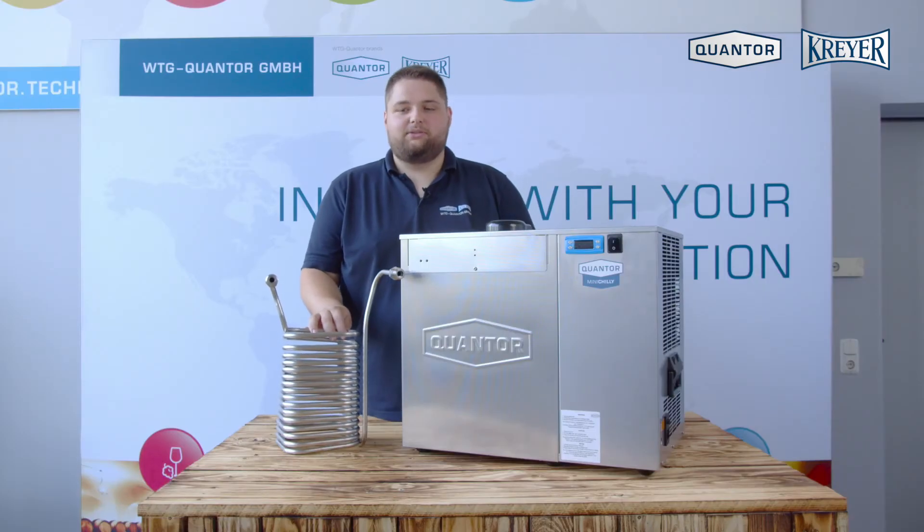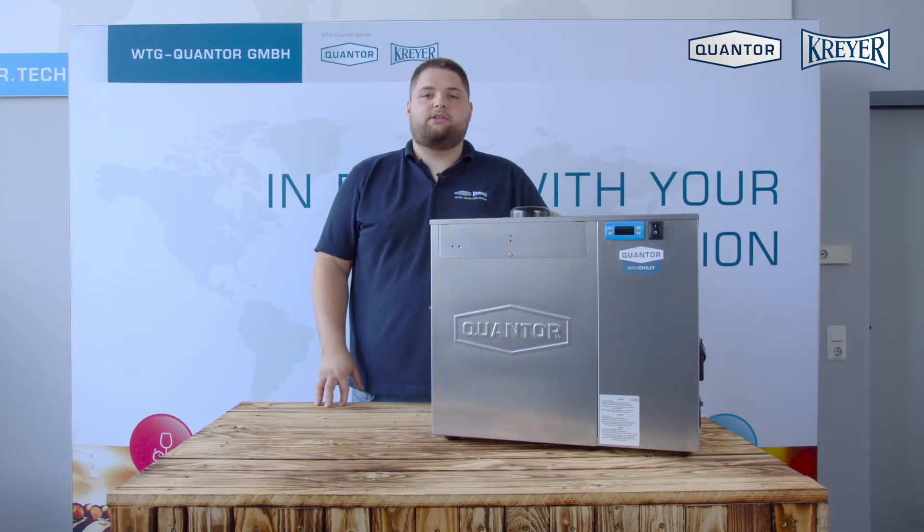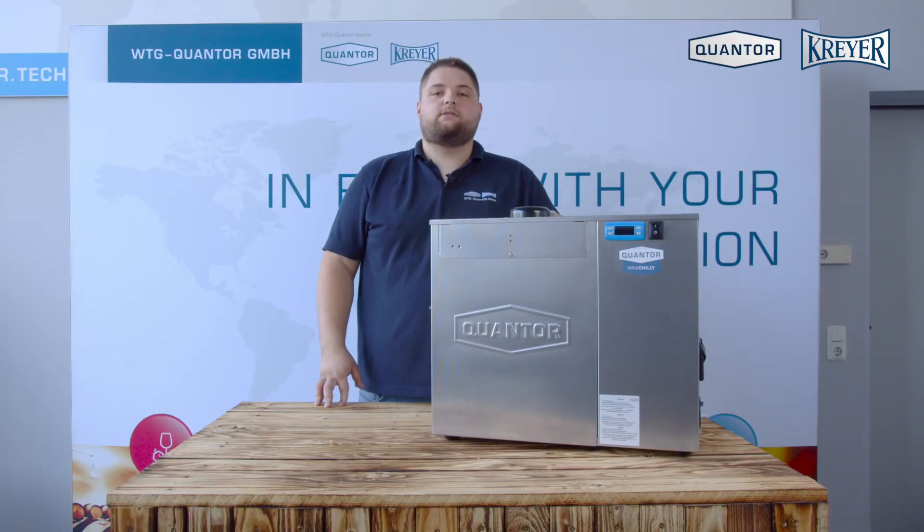To draft cold beer you can use an additional coil in the Mini Chili. If you have any questions please contact us or any of our local distributors. Goodbye.